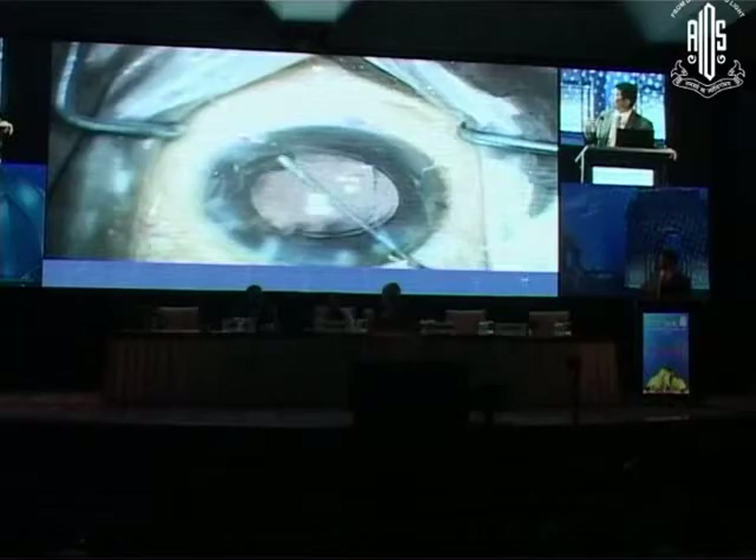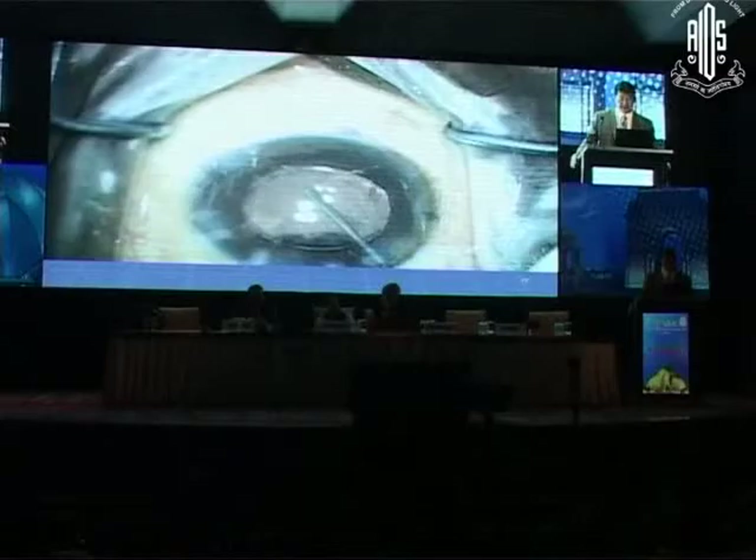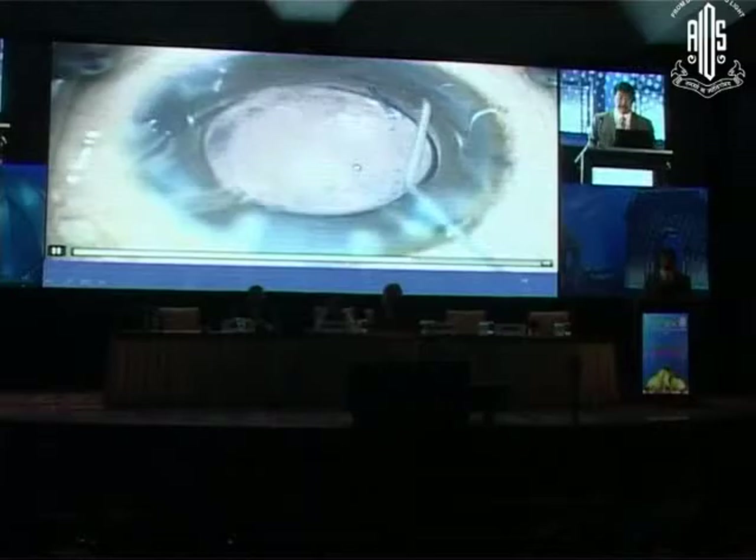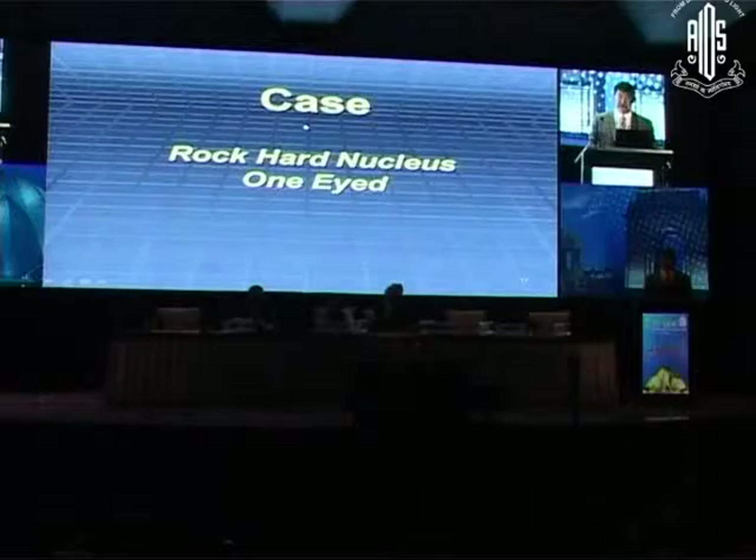We've got it in there. Now we'll put in some miochol and we are done. There you see the optic capture — my little hole, the primary capsulotomy. He's got the zonular dialysis, but so far so good.